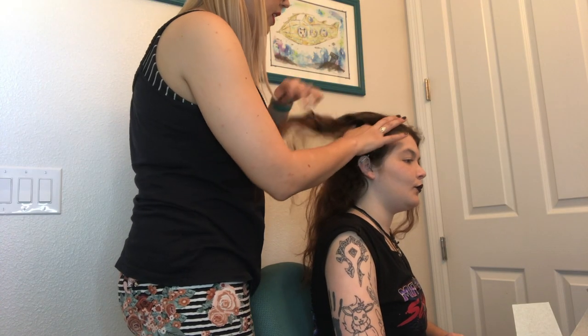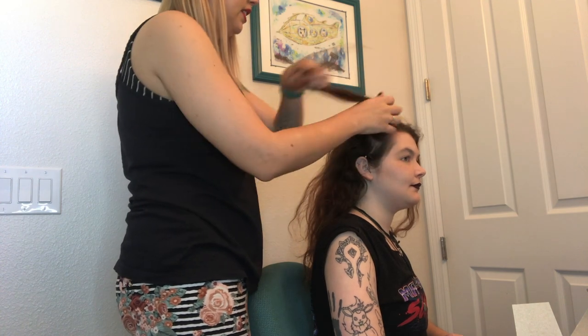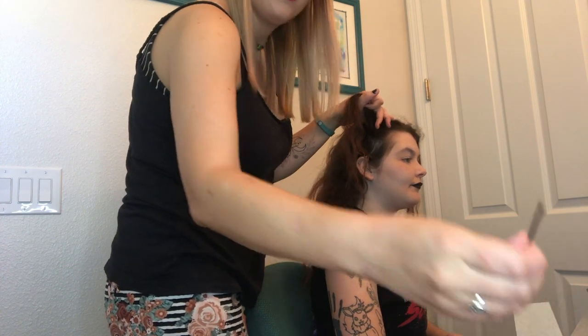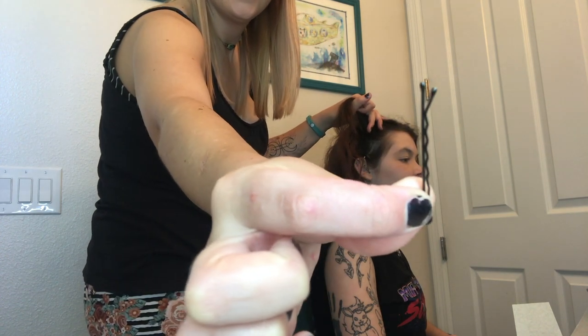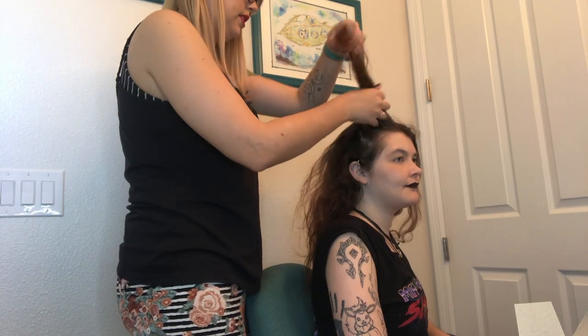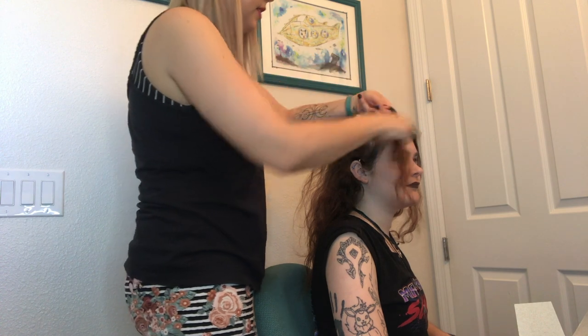We're going to start with pin curls. Pin curls are good for short hair. I used them a lot when I had my pixie cut, bob, and layered haircuts. This is very good because it keeps everything contained. Pin curls make a really great anchor for you to pin things into.